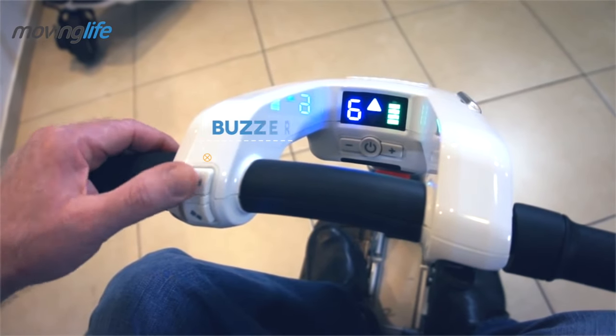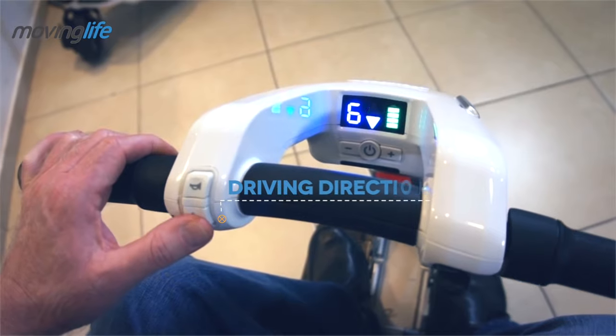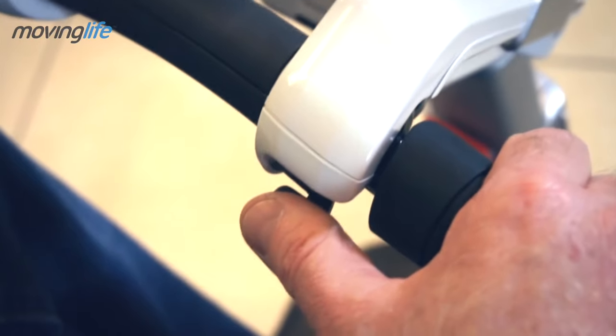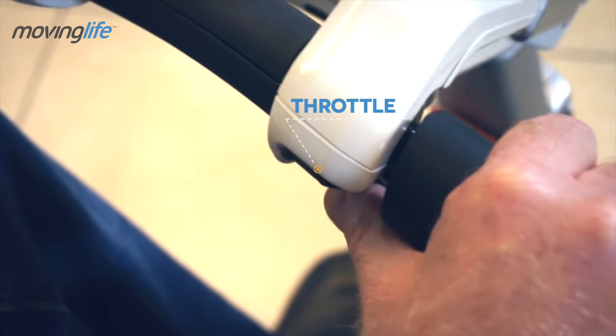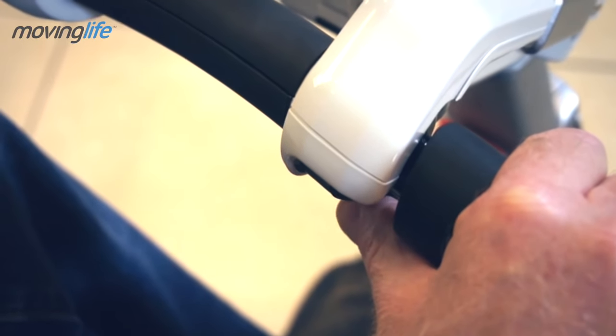Next to the left grip, you will find the buzzer button, and right below it, the driving direction button. The throttle is located near the right grip. Simply push it to start driving the auto and release it to stop.